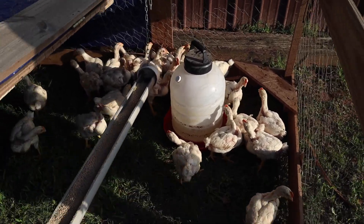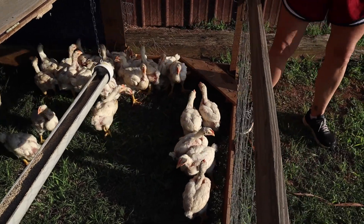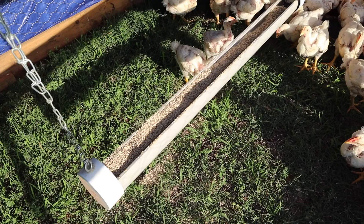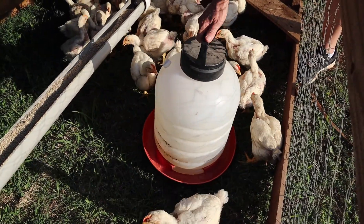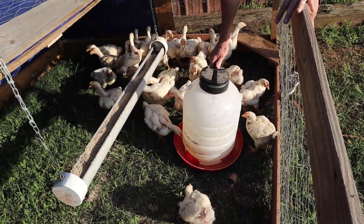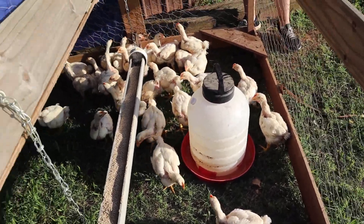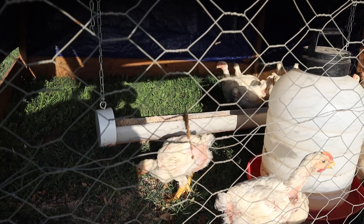We got them all in there. Got them some water. It's kind of hard to see with the way the sun's angled right now. That water is too tall for them to reach right now, but eventually that won't even be too tall — they get so big. We'll close it down and show you guys them eating, but they just got through eating so they probably aren't going to be all that hungry.